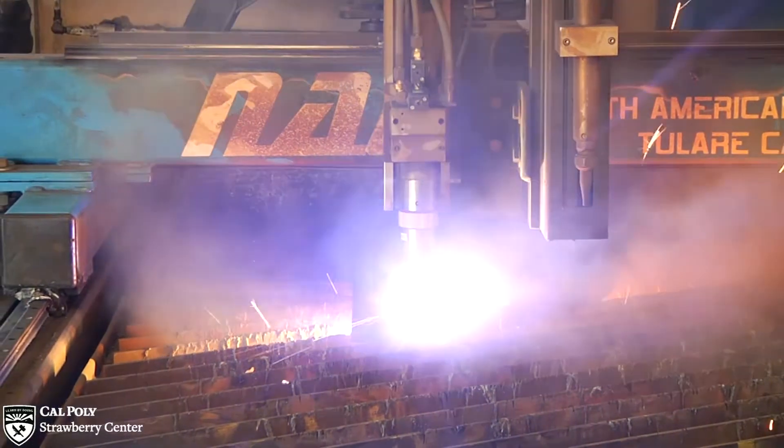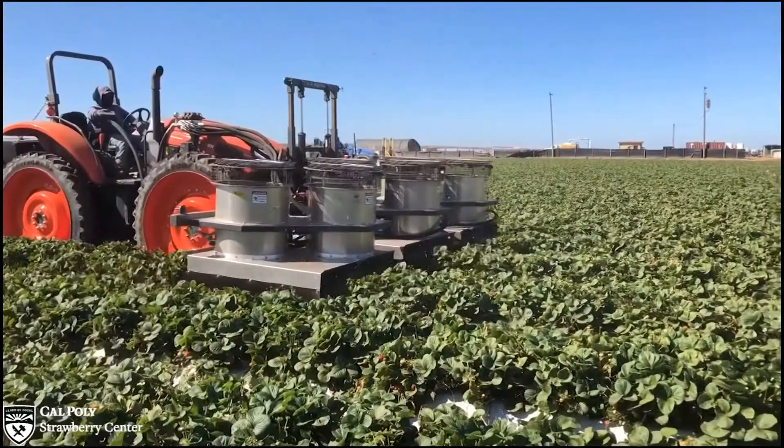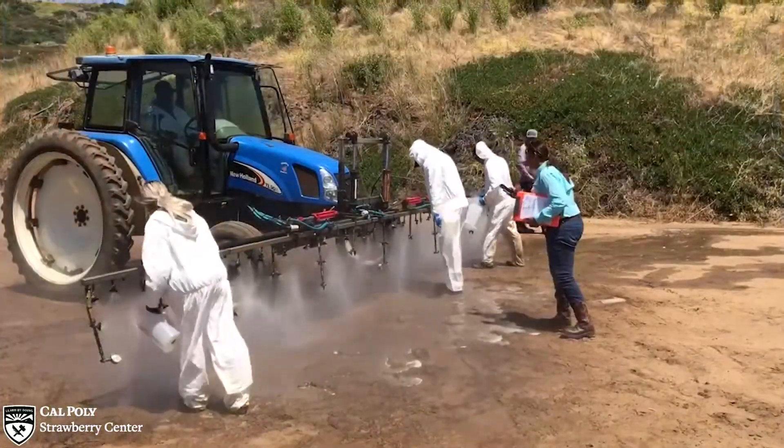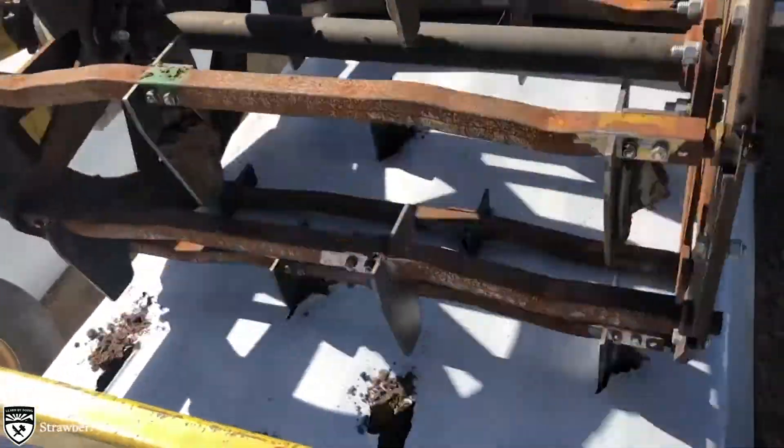Today we will focus on three pieces of field equipment: the lygus bug vacuum, the spray rig, and the plastic mulch cross hole puncher. To tell you more, here's Jack Wells and Caleb Fink.